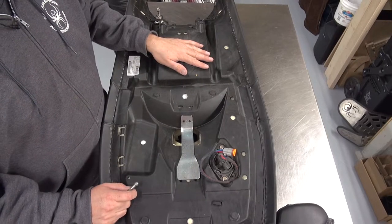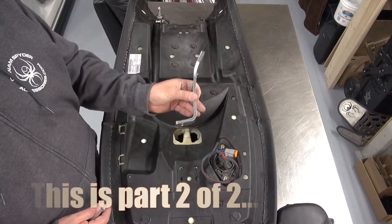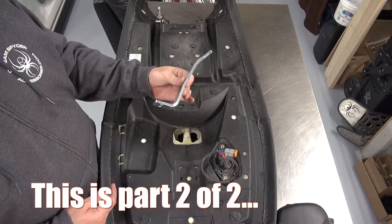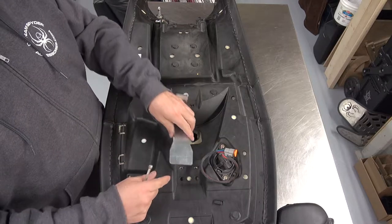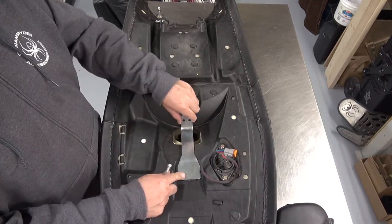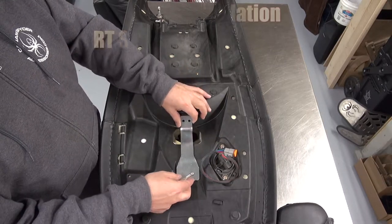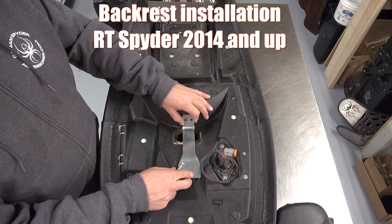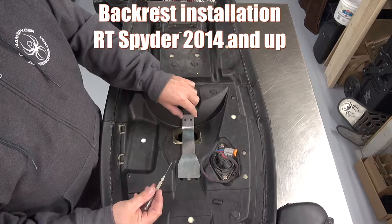Now we flip the seat upside down. We're going to be working on this part — this is the bracket we want to install. We're going to take this part, lay it flat here with this end pointing upwards. It's pointing upwards as we lay it down, and if it's laying flat here and here, you don't have to worry about the height.